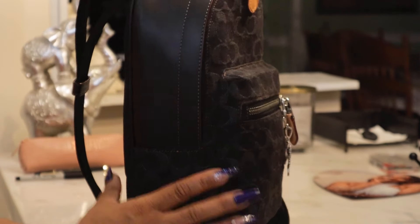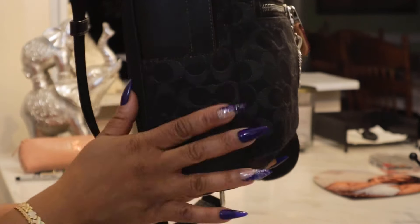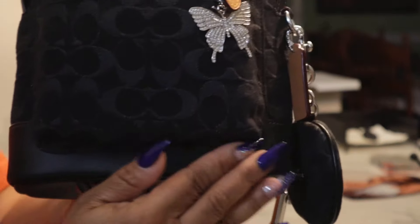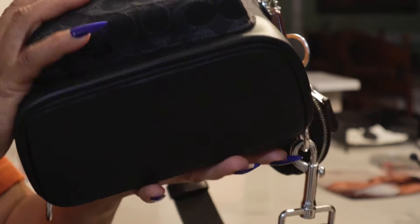This is what the sides look like — you have leather here, and then this is that signature fabric. The bottom all the way around and underneath is leather.